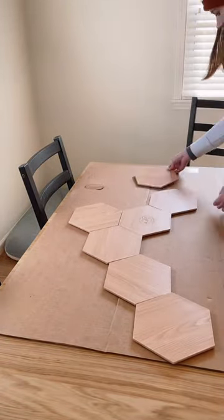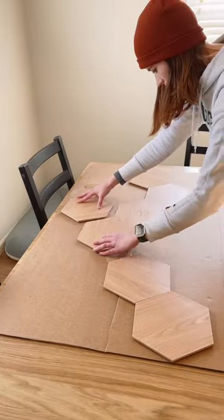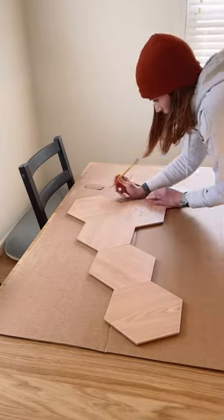Then I had to figure out just how I was going to get the right placement, level, and height of these lights on my wall without committing to the super sticky backing on these panels too early.